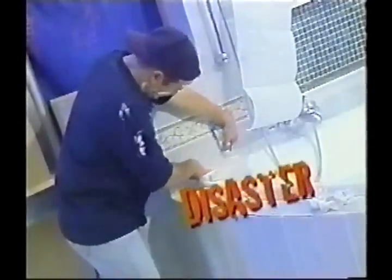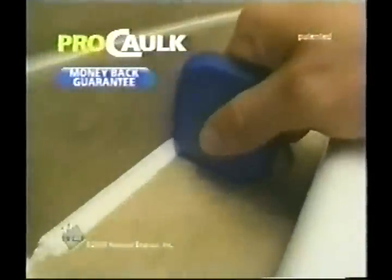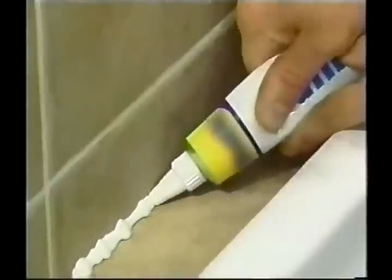Your bathroom can be a disaster — your fingers were never meant to be used like this. Just look at the mess. You need ProCock, the only tool that delivers a neat finish in just minutes, again and again. Apply sealant as usual.